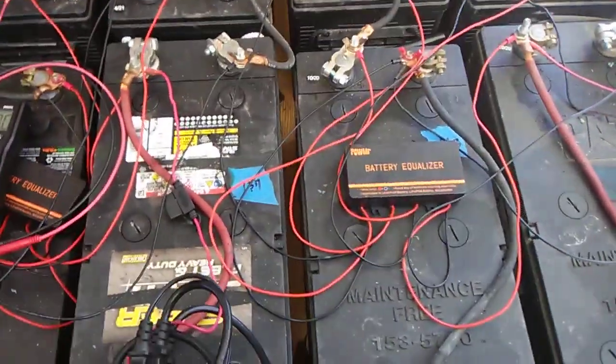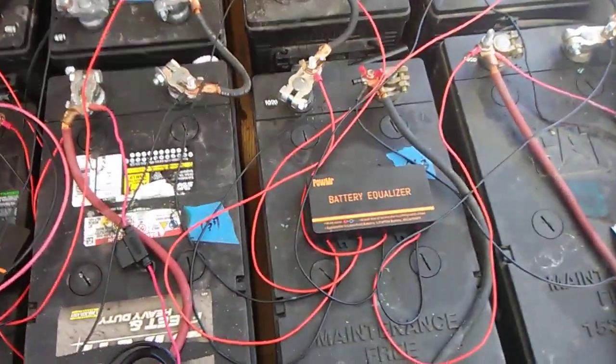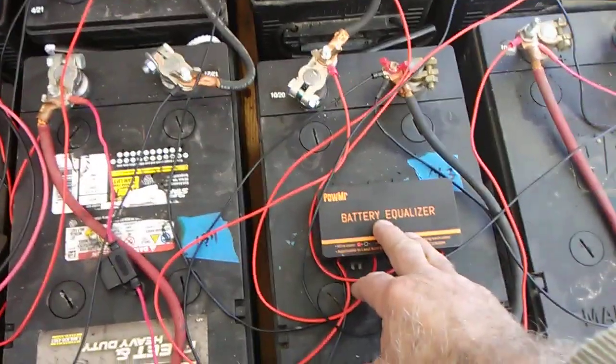Well, hey again, everyone. This is Bob from Hot Rock Central, and in today's video, we're going to be talking about these battery equalizers here.